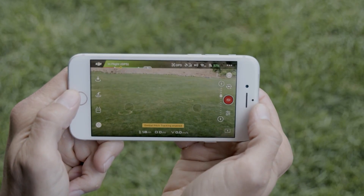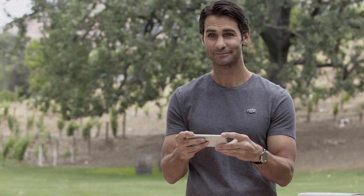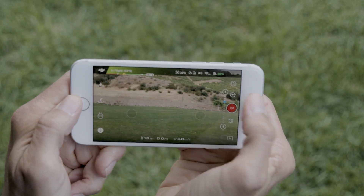Then tilt your mobile device up or down to move the gimbal. If you're satisfied with the current gimbal angle, tap the icon again to lock the gimbal. It's that easy.